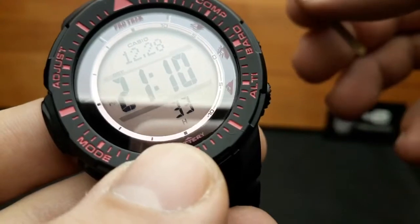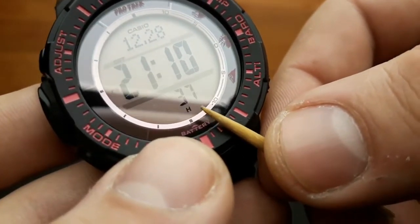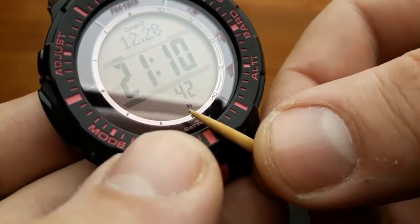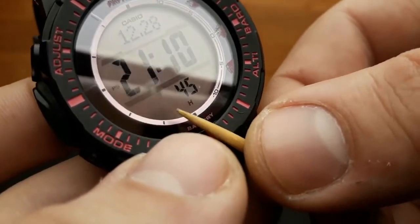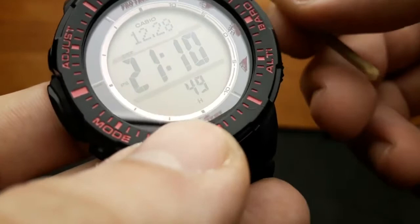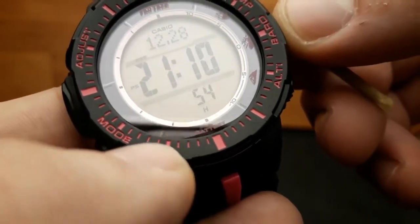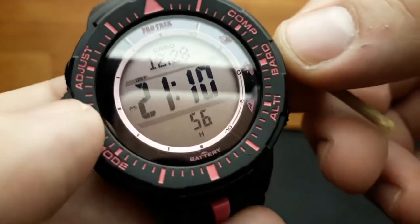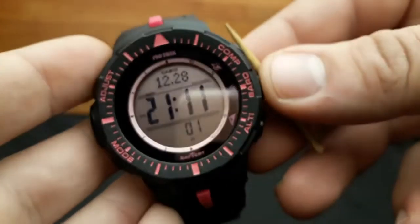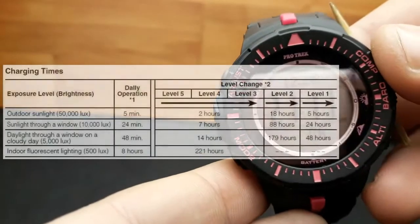When H is shown, all functions are enabled. When M is shown, all functions are also enabled. When power is L or low, illumination, beeper and sensor operation are disabled. This watch is able to recharge its battery — I'm going to put an image so you can see how long it takes to recharge.